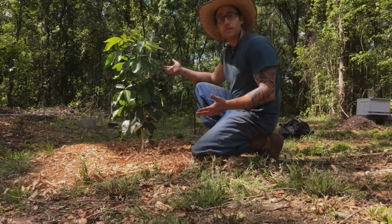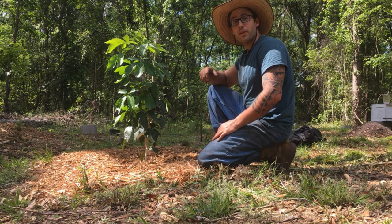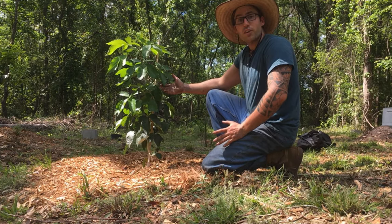Hey, it's Blake's NatureLive. Here is the white sapote. This one I got down south when I was in Miami, and this one is called the young'un.